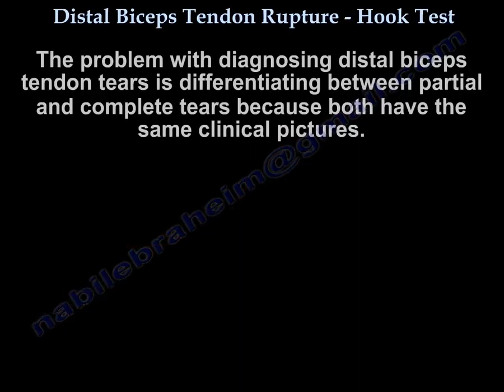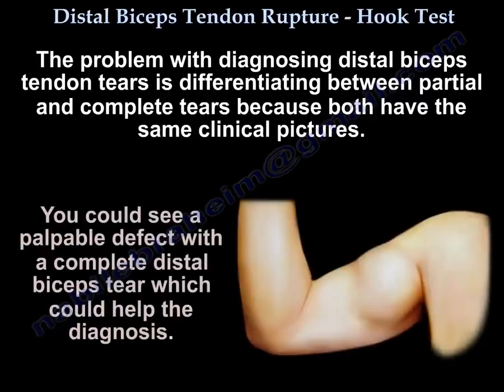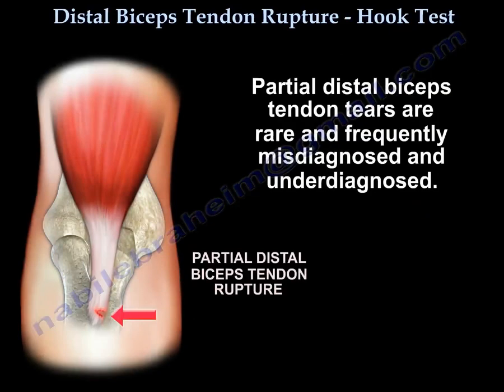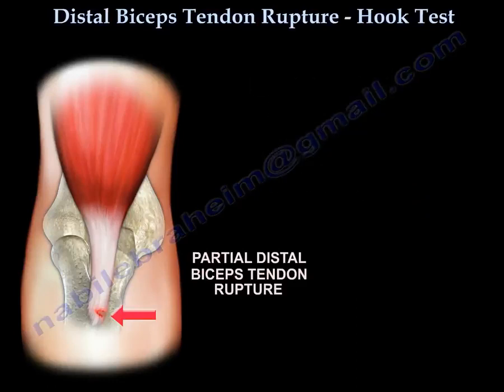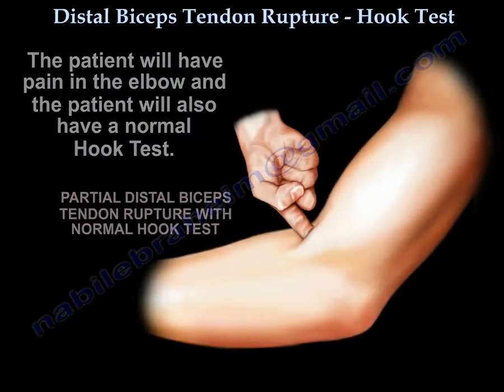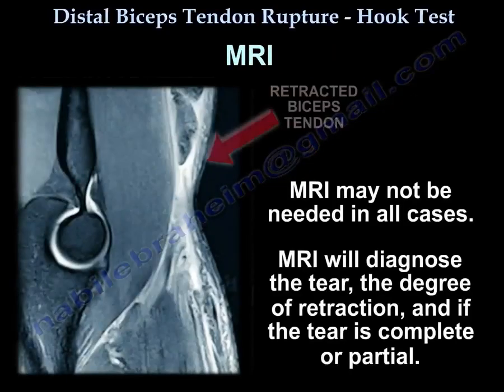The problem with diagnosing distal biceps tendon tear is differentiating between partial tear and complete tear, because both can have the same clinical picture. You could see a palpable defect in a complete tear, which will help. Partial tears are rare and frequently misdiagnosed and underdiagnosed. The patient will have pain in the elbow but a normal hook test. This is the time to get an MRI, which may be helpful. MRI will diagnose the tear, the degree of retraction, and whether the tear is complete or partial.